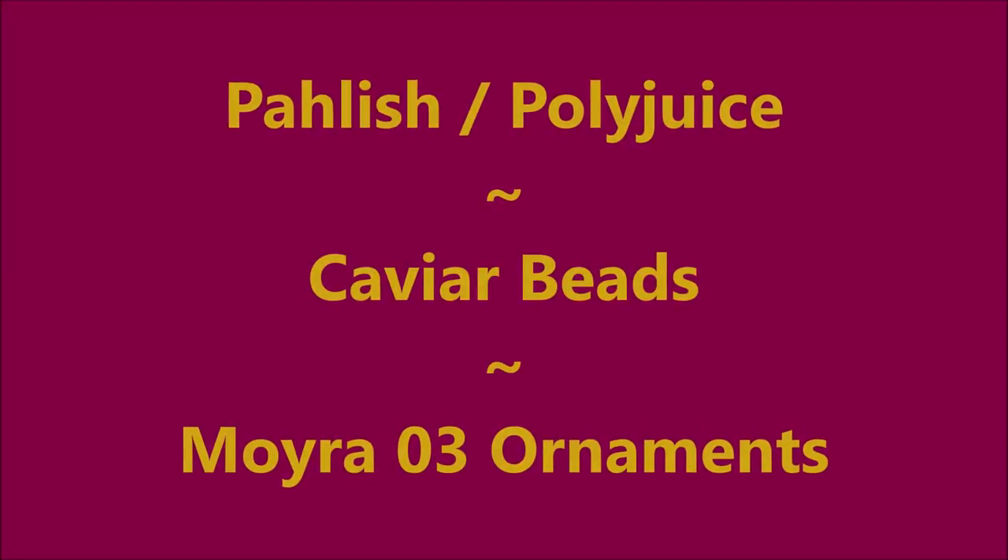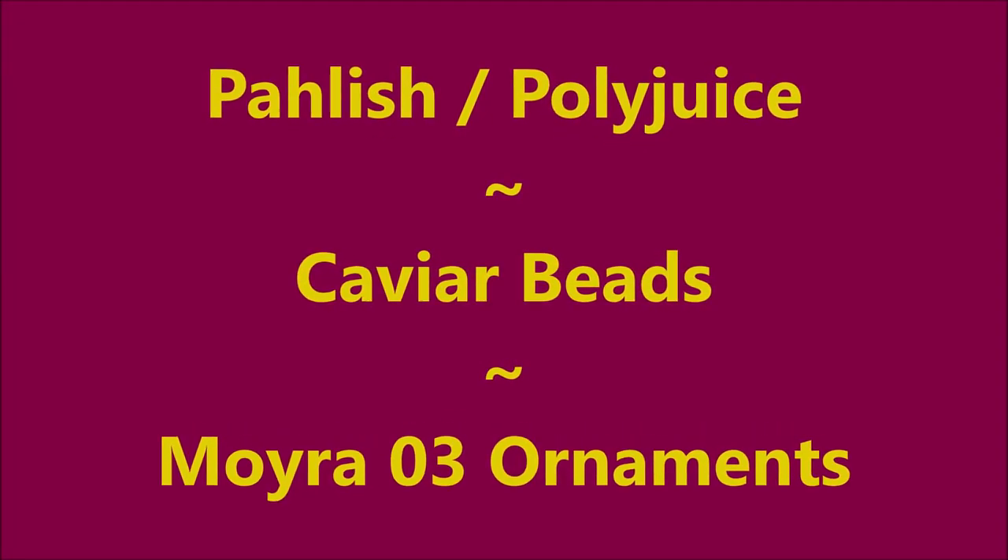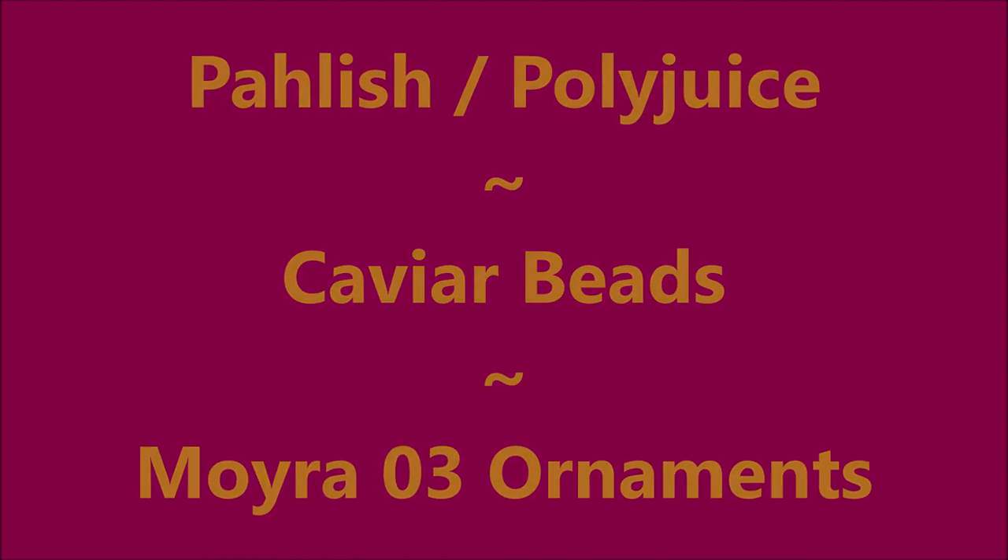Hello my friend and welcome to my channel. Today I've got Polish Polyjuice, Caviar Beads, and Mora 03 Ornaments Plate.